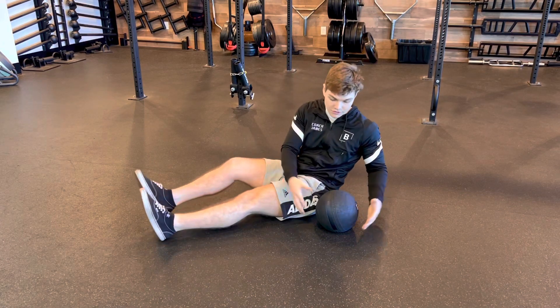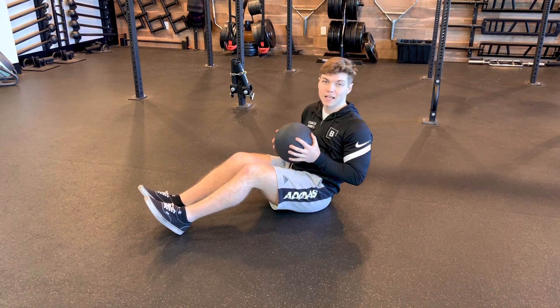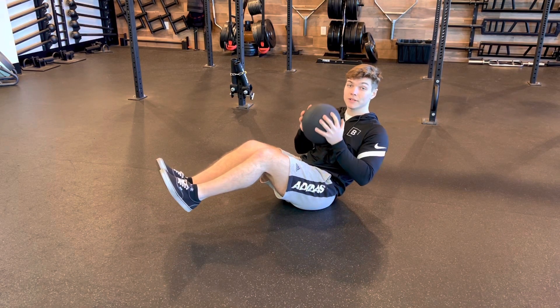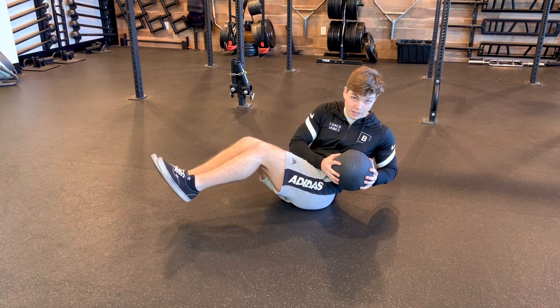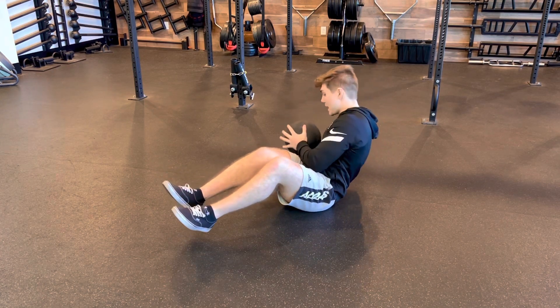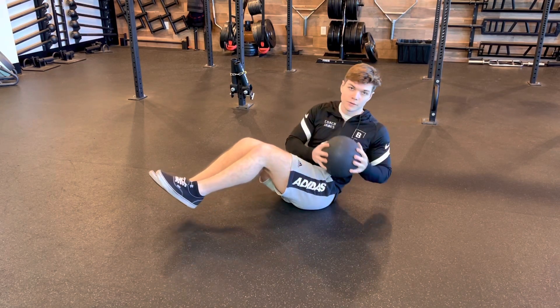Slam ball Russian twist. Grab a slam ball, sit on your butt with your knees slightly bent, and lift your feet off the ground so your core is nice and engaged. Think about tucking that ball into the pocket of your hip and alternating back and forth, getting a nice hard exhale on each drive, working those obliques.